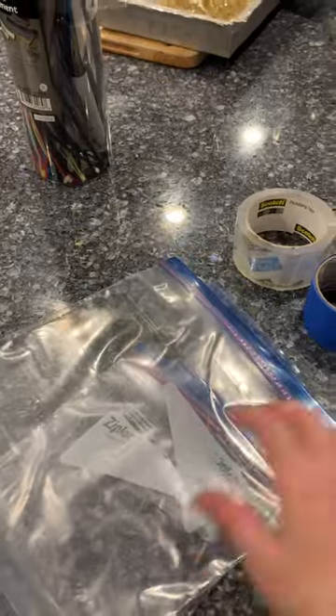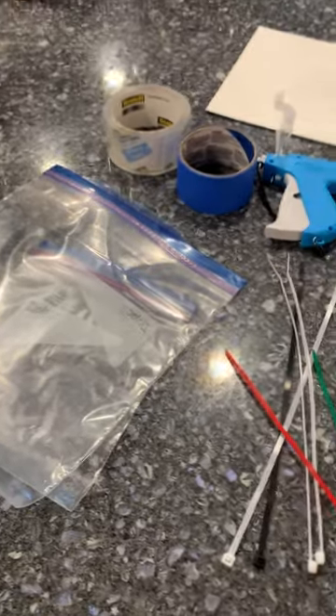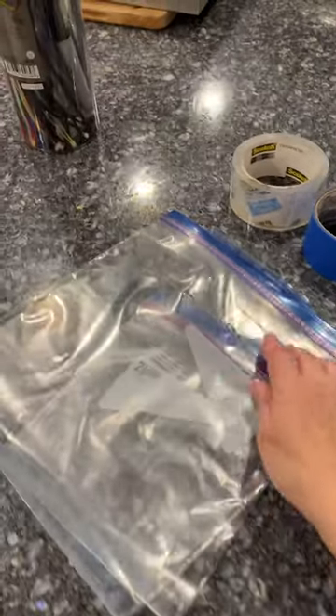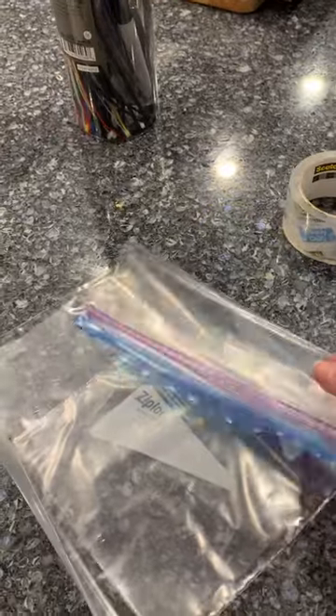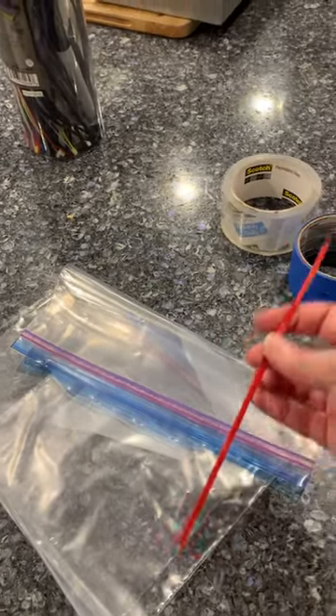I've got quart sized bags and I've got large bags. These are great for small numbers of plastic toys. They're also great for if you've got something big like a dollhouse that has parts — you can put them in here, tape it shut, then poke a hole and use a zip tie to attach the bag to the dollhouse or to the larger item.